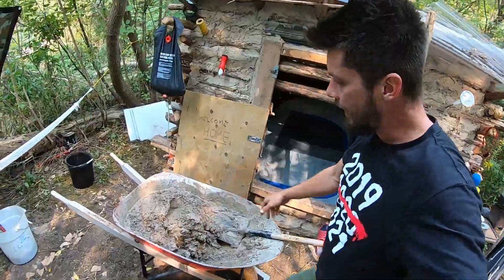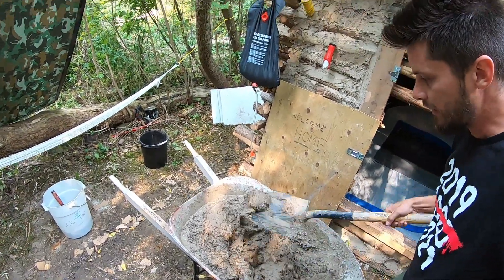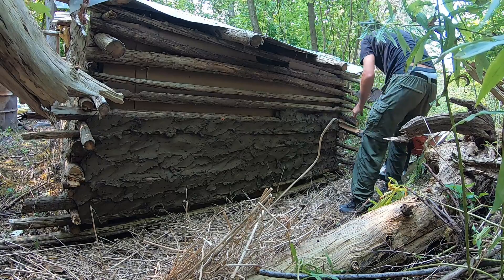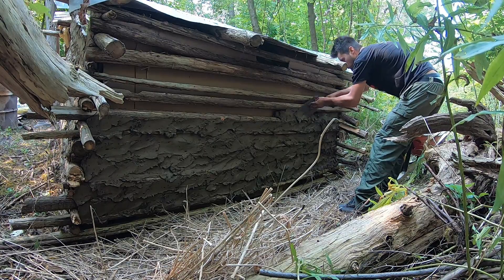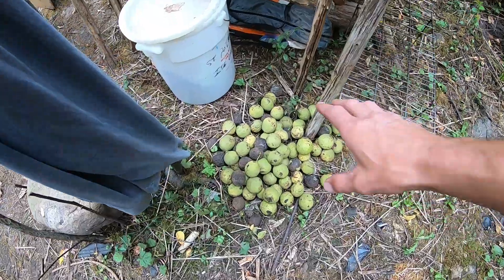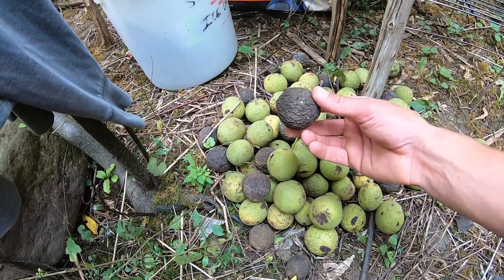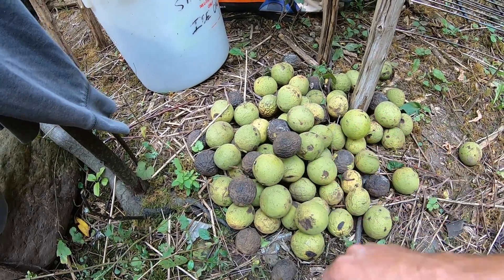I mix it up with just dirt from the ground around the area so it's kind of sticky. Here's my little pile of black walnuts — the kind we normally eat that you buy at the store, or white walnuts. These black ones that have aged, they're good to go. You just crack them open and get the nut meat out.